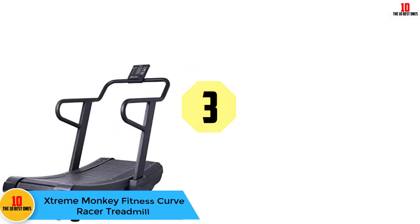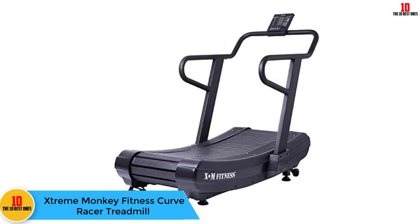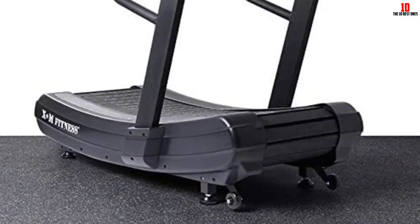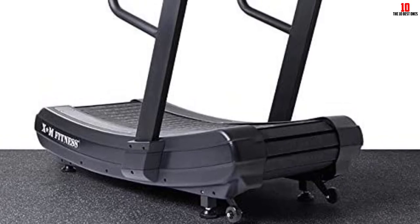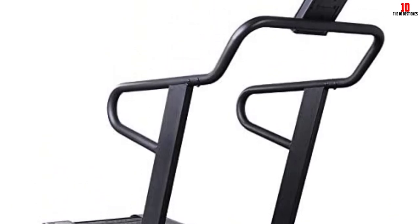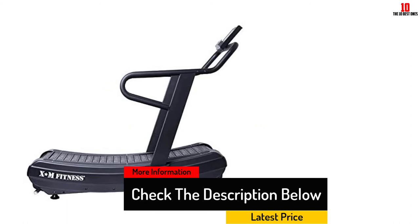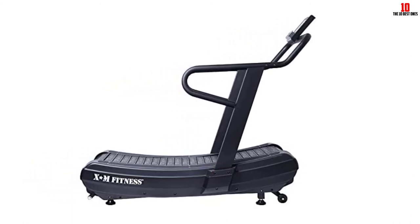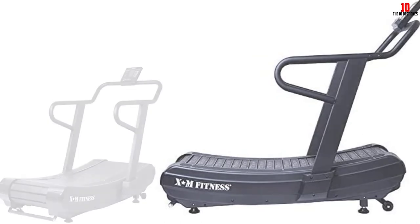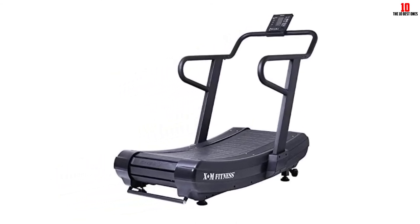At number 3, we have the Extreme Monkey Fitness Curve Racer treadmill. It uses rubber and synthetic compounds for its curved running slats to absorb shock and protect knees and joints. Bearings are increased in size to reduce rotation by 50%, greatly reducing noise. Oversized wheels enable easy transportation. The handles accommodate all users, with curvature adding safety and comfort — especially for seniors — and can be lowered to protect runners' arms. It includes a Bluetooth console that interacts with the XM app and a full-scale console featuring time, speed, distance, calories, heart rate, pace, and an interactive screen.